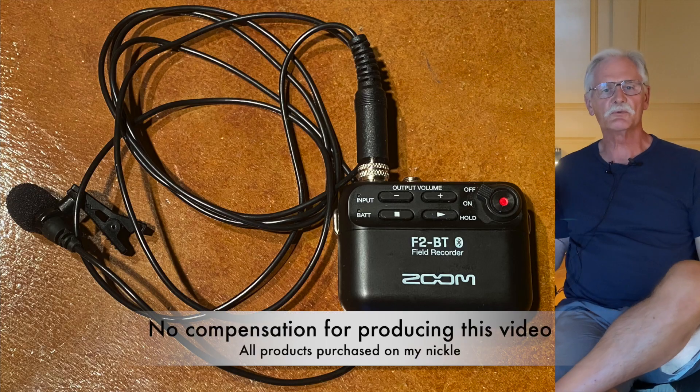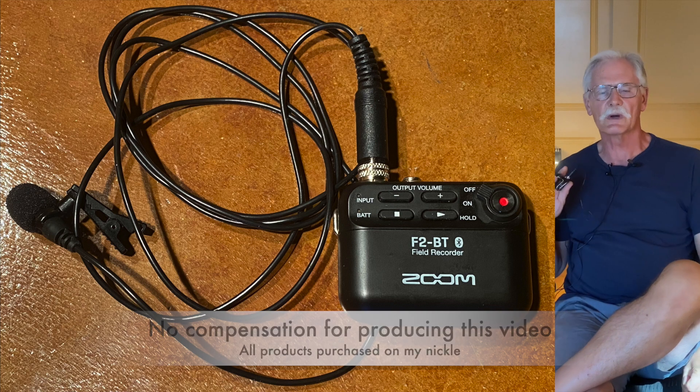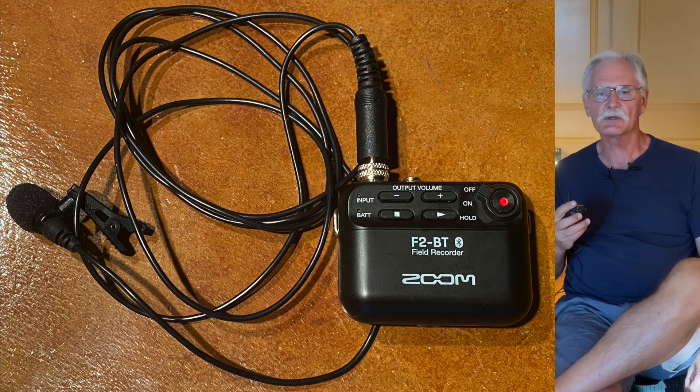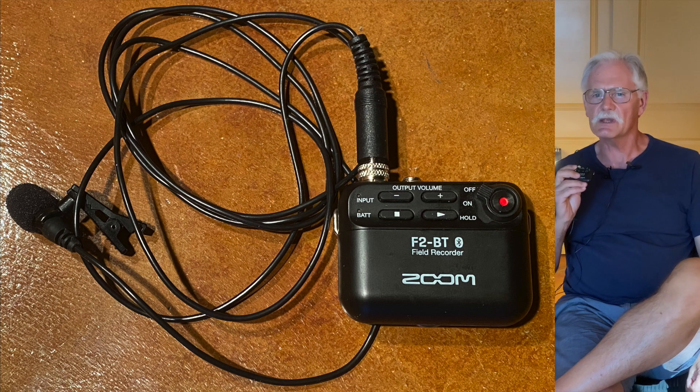I ordered the new Zoom F2 just over two months ago and I've had a couple of opportunities to take it out backpacking. In this little video, I'll tell you why the Zoom F2 might just be the perfect audio recorder for outdoor vloggers like myself — or maybe it's not. Let's find out.